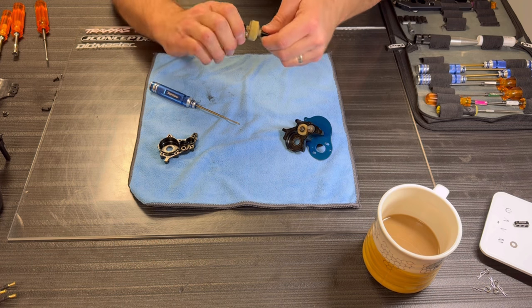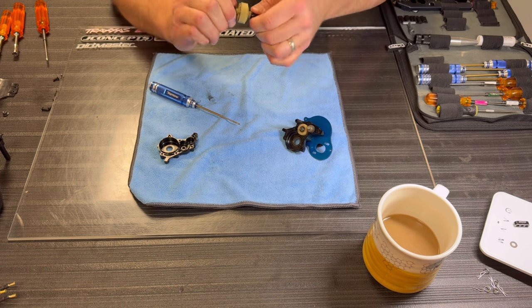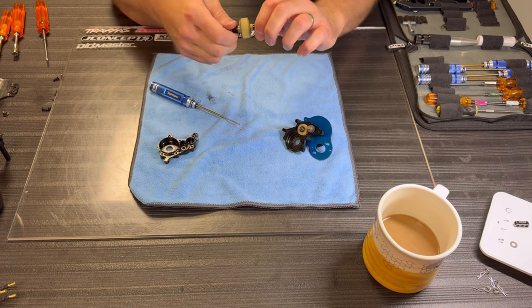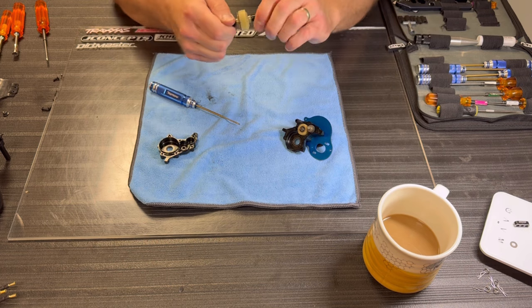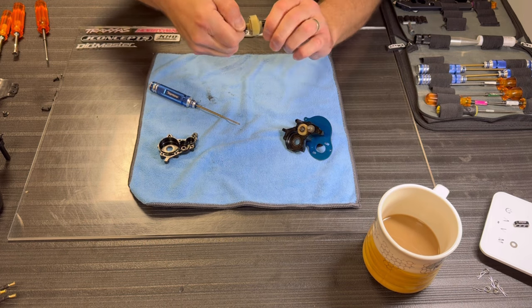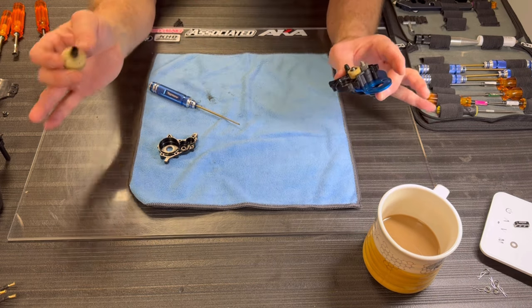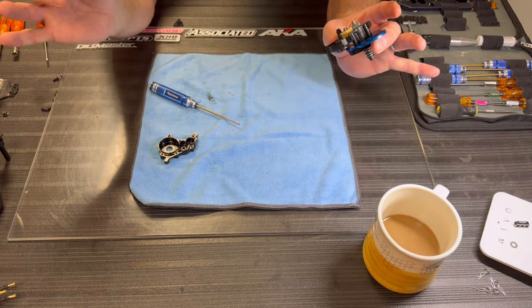Oh yeah, now that's really stiff to turn. But once you have your wheels and tires on and you're turning them, you're obviously gonna have more leverage — it's not gonna feel as tight. But this is my preference right here. I'm sure a lot of people will disagree, but this is what I like to drive with. Slap everything back together and we're gonna go try this thing out.